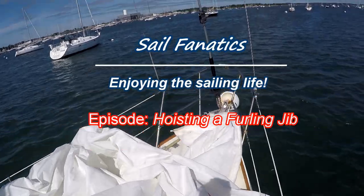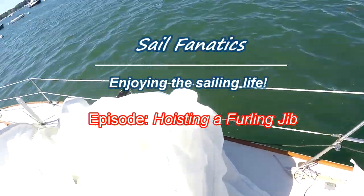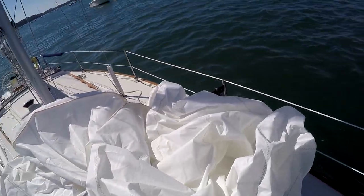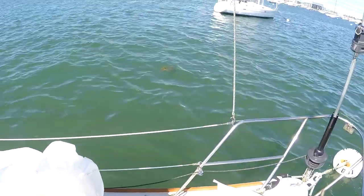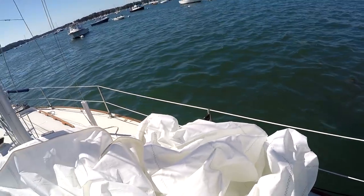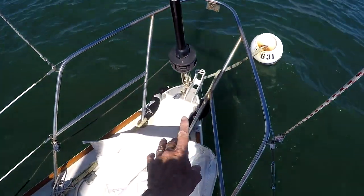We put together a video regarding how to hoist a roller furling jib. This jib's a little bit of a mess right now because I dropped it down a couple days ago prior to the arrival of the tail of a hurricane and just stuck it down into the forward hatch in the V-berth, so it wasn't flaked or folded.